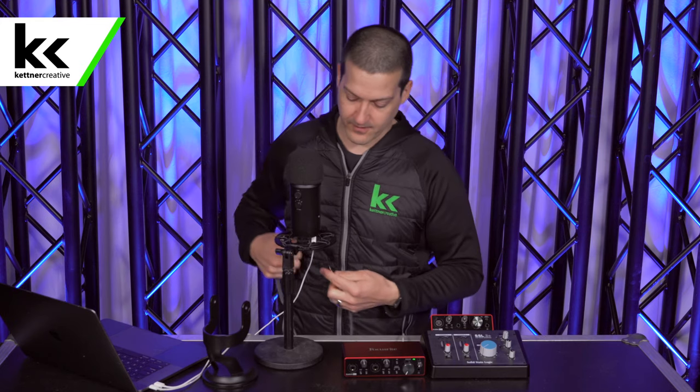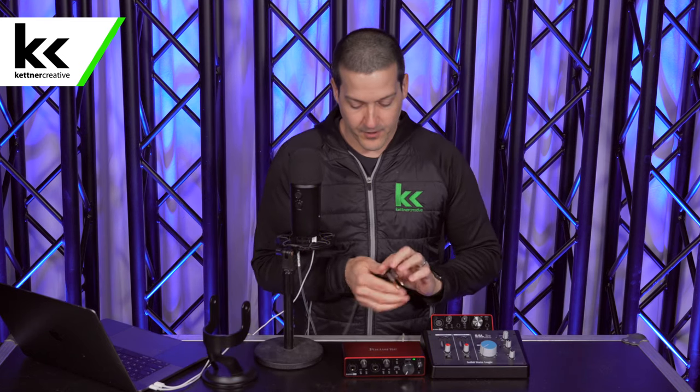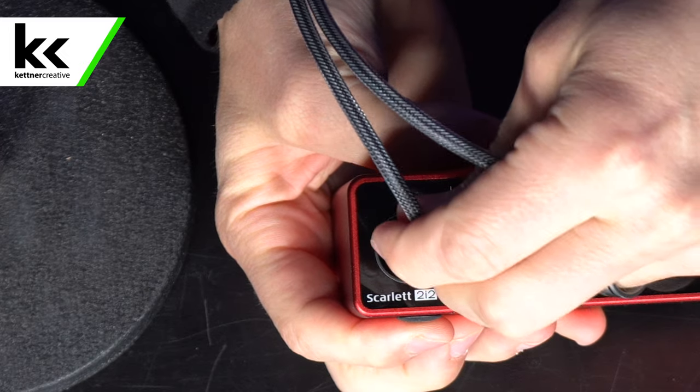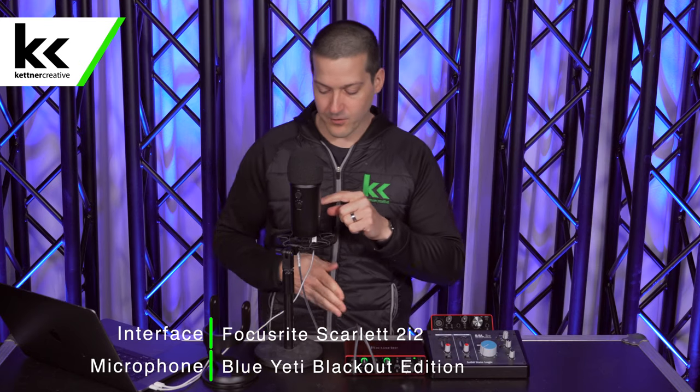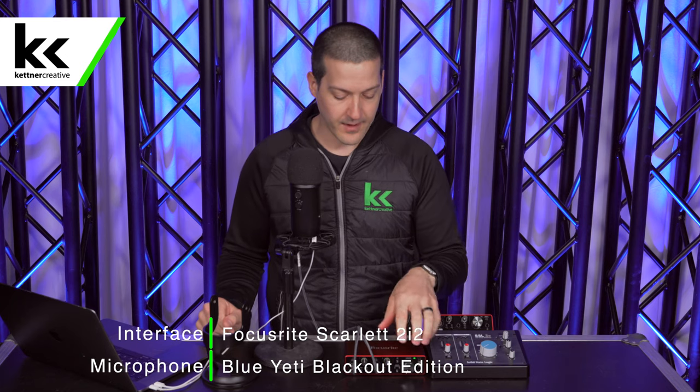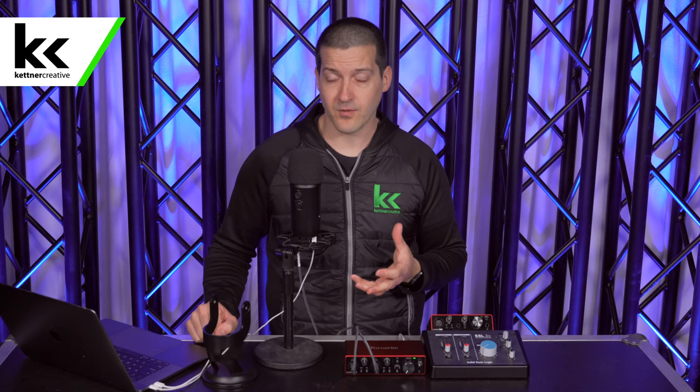If I'm only plugging one of these in, I'll always plug the left one in. So what we're going to do is connect this cable to the Focusrite Scarlett 2i2 — plug the headphone jack into the Blue Yeti, then plug the white one into input one and the red one into input two. I have the headphone jack output on the Blue Yeti set to 50%, both preamps on the Focusrite Scarlett 2i2 set to 50%, and I can see on my computer that I'm getting a great level at minus eight, which is exactly where I want to be recording. The Focusrite Scarlett 2i2 is probably the most popular audio interface in the world, so you can't go wrong with it.